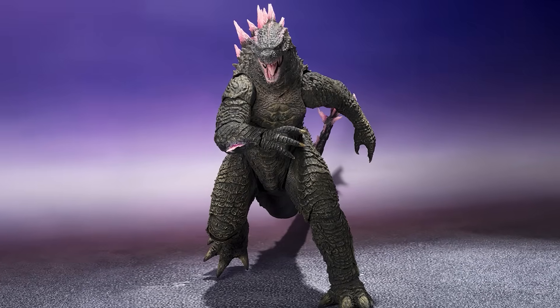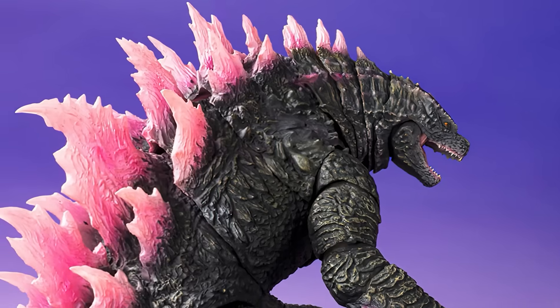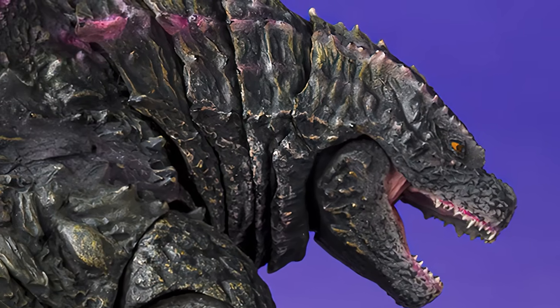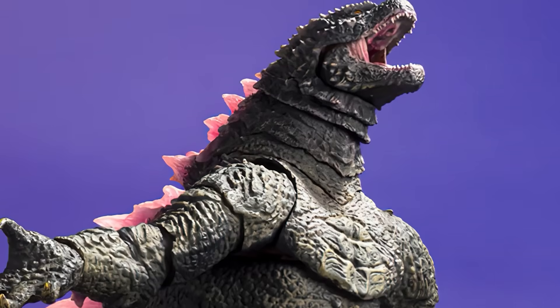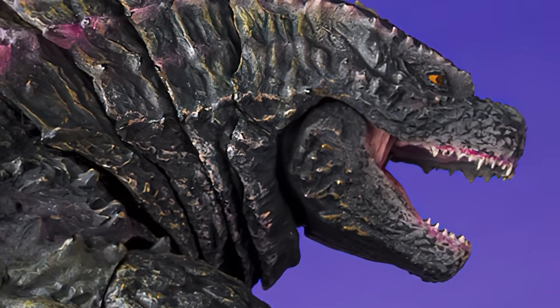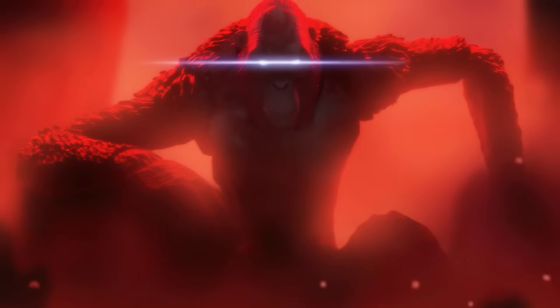The screenshots reveal that we're getting completely new articulation — it's about time they fixed the head. We're getting a completely new head sculpt, which is a billion times better. The neck articulation now looks similar to the Haya figures. I just hope that he can look straight up with those neck joints. You can see his mouth even opens and closes. And the biggest surprise: we're getting Scar King! From the promo shot, it looks like we can even pose him on a throne, just like the movie.